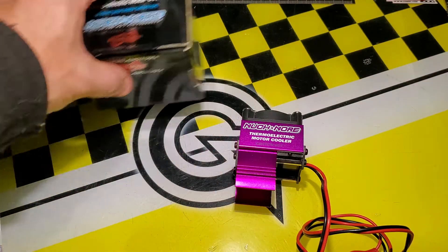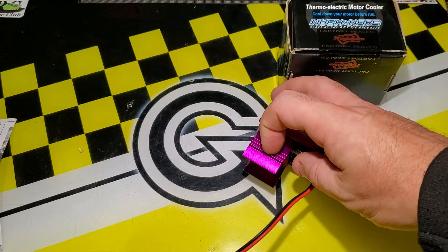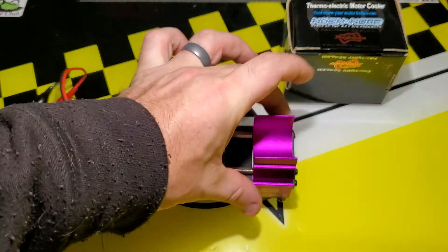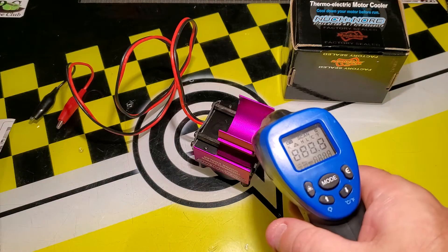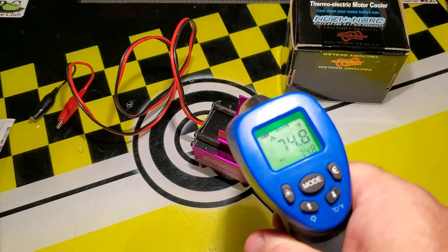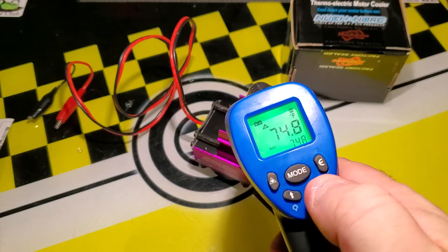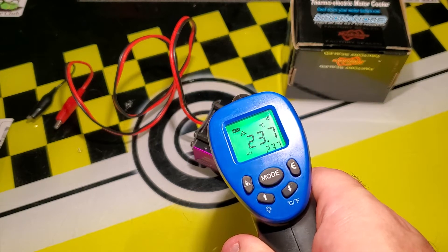So we'll actually try this out. I've got my power supply off screen — you can probably hear it going now. It is going to be a bit noisy. Let's use a heat gun and see what temperature the surface is now. It reads 74.8 degrees Fahrenheit, and for our Canadian friends that's about 23 degrees Celsius.